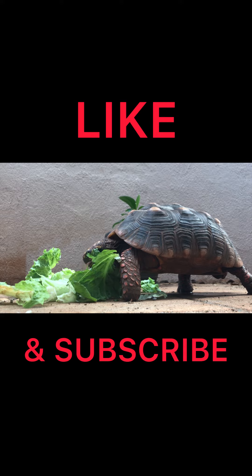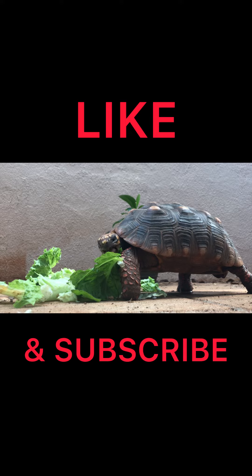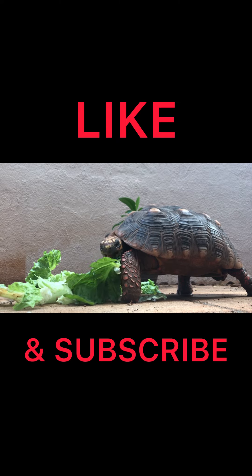Another way is their tails. They say the females have bigger, fatter tails, which makes sense for laying the eggs. And the males have skinnier tails. But again, that's not guaranteed and a little harder to determine the fatter and skinnier tails.